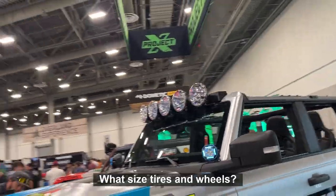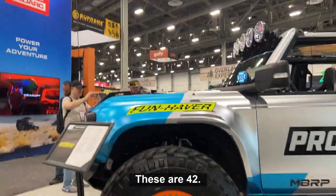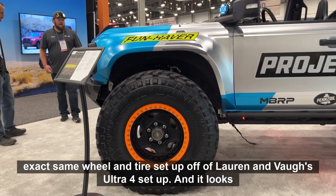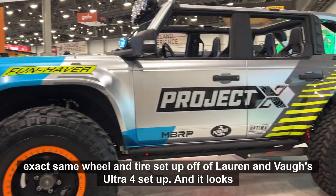Which is pretty impressive. What size tires and wheels are we looking at here? These are 42s. If you look at the Ultra 4 truck next to it, it's the exact same wheel and tire setup off of Lauren and Vaughn's truck.